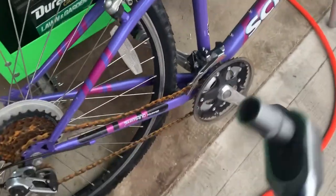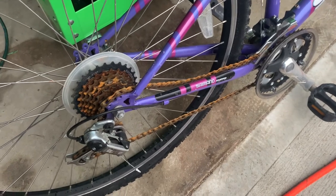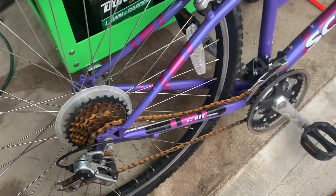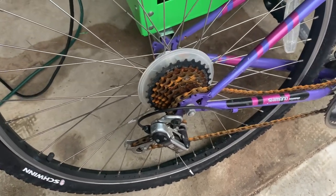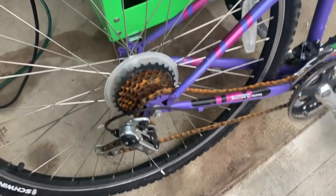Hey, welcome to Bargain Bikes. Some of these project bikes we pick up from Goodwill for $12.99 or $9.99 — every once in a while they'll have a flat tire. I'm here today to show you how to remove that tire. Not too bad of a job.